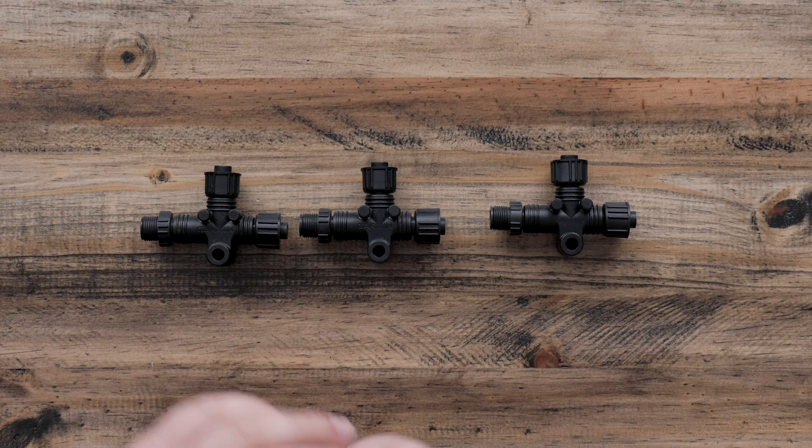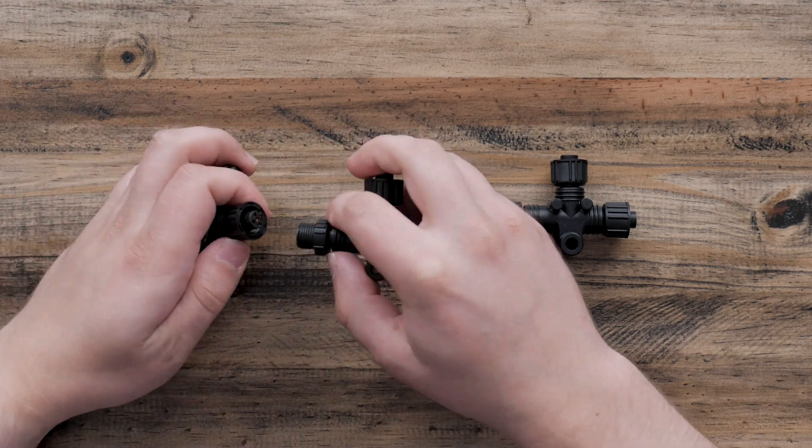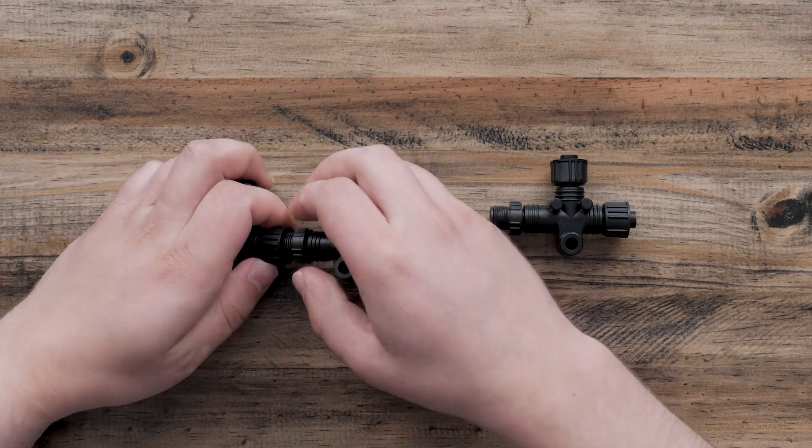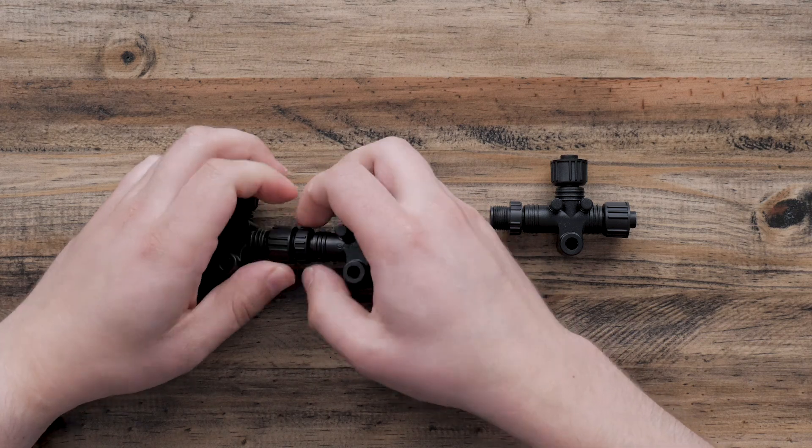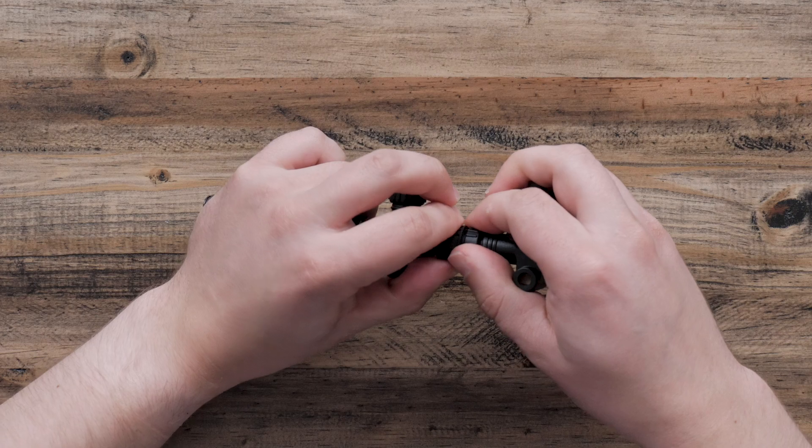Take one NMEA Tee, line it up with another Tee, connect them together, and tighten the locking nuts. Add the third NMEA Tee by following the same process.